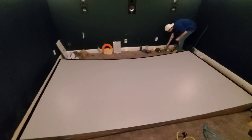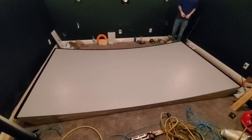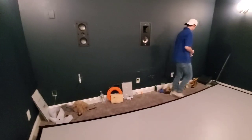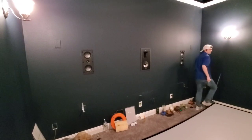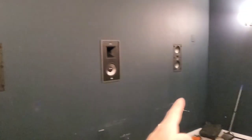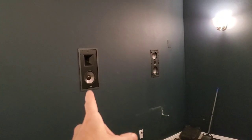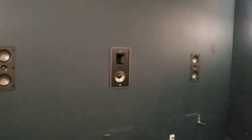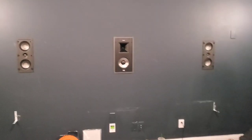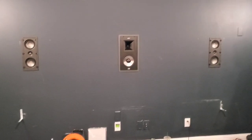Alright guys — Cody and Mercedes just finished the screen. It's a 161-inch custom curved screen, one of the larger ones we've done recently. Back behind this screen we have DS250s on the left and right, and a Pro 8000L THX right there. We're going to get this screen mounted, get the projector mounted, and get it tuned up.